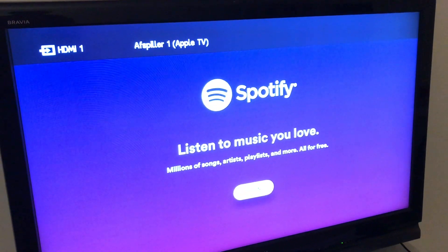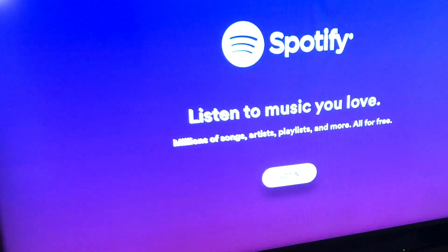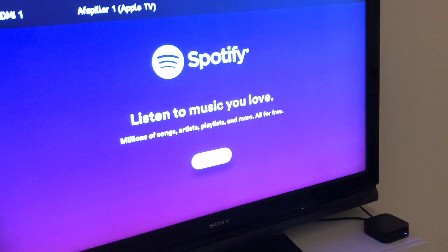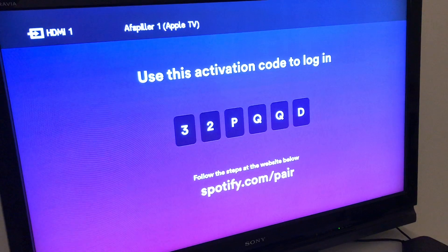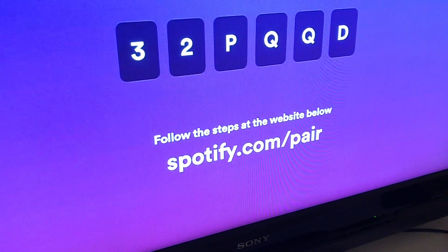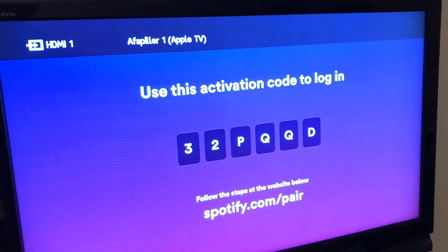And now you should get the login screen. So now you can log in. As I mentioned before, there were some paid Spotify players, but now it's a native Apple TV app from Spotify. You need to follow the steps on Spotify.com/pair and use the activation code to log in.